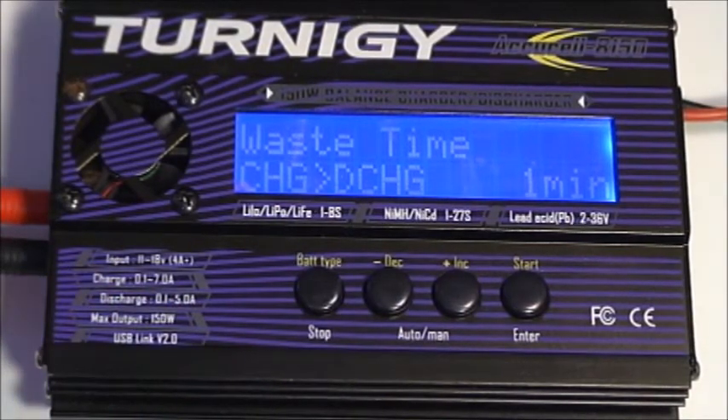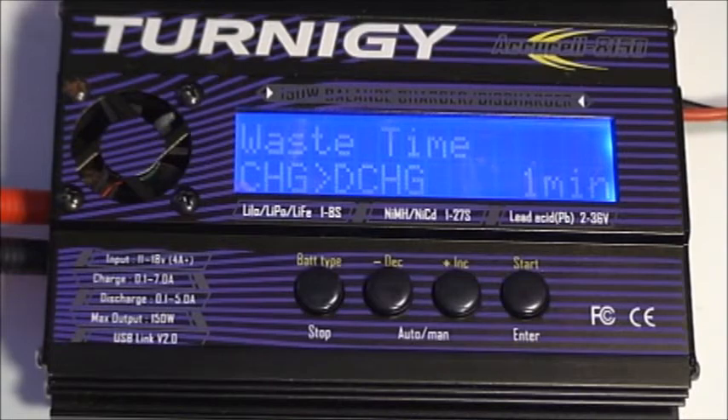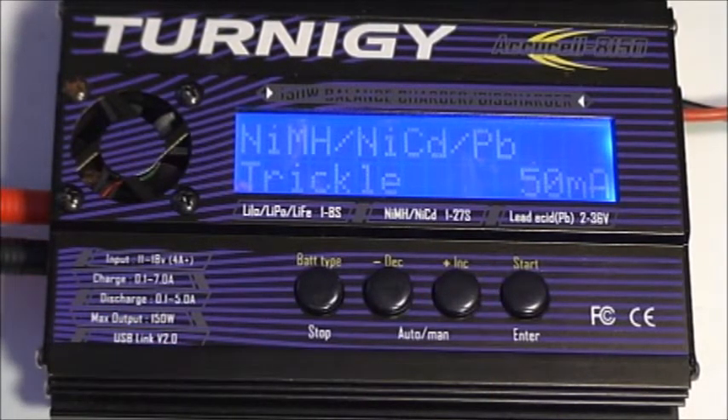The wait time setting is for charge-to-discharge cycling, which allows you to cycle NiCad and NiMH batteries and is also good for ensuring any battery reaches its full potential. The wait time — how long it waits between a charge and discharge cycle — is set for one minute, which is usually adequate. Next is the trickle charge for NiMH, NiCad, and lead acid batteries. Once fully charged, this charger switches to a trickle charge mode supplying 50 milliamps, which maintains the battery over time instead of shutting the charger all the way off.